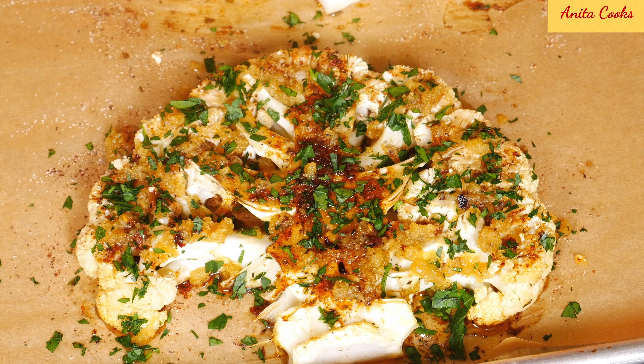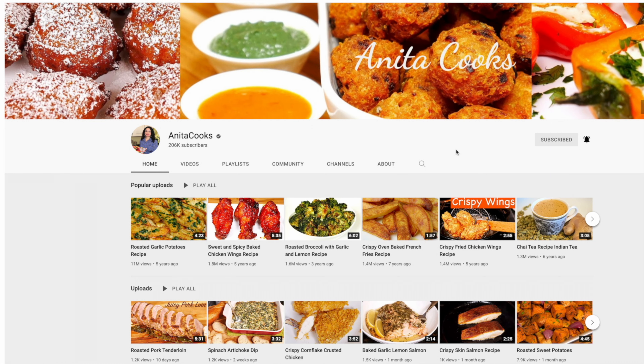The garlic butter just takes it to another level. You can add a little or a lot of the garlic butter — it's really up to you. I hope you give this delicious recipe a try and let me know how you like it in the comments below. Click on that bell icon to get notifications when I upload a new video. I'll see you next time. Thanks for watching.